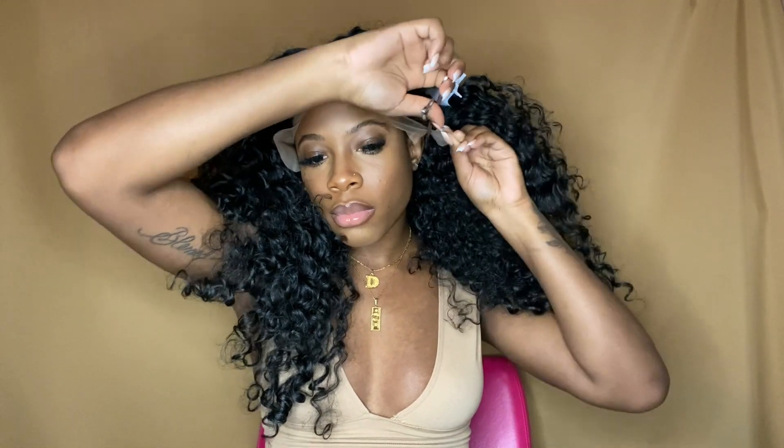Prior to filming this video, all I did to the wig was spray my lace tint. I used the Even Lace Tint in the color medium brown, and I did not pluck this wig at all.